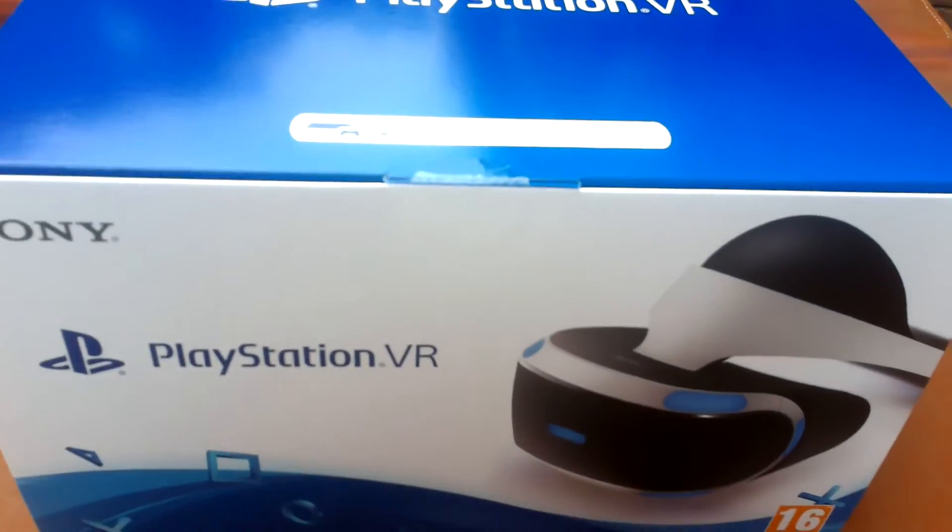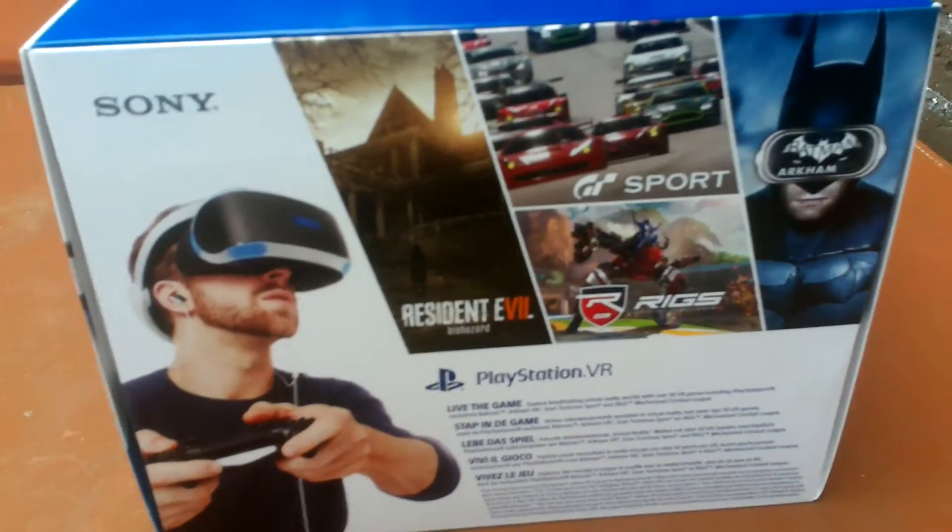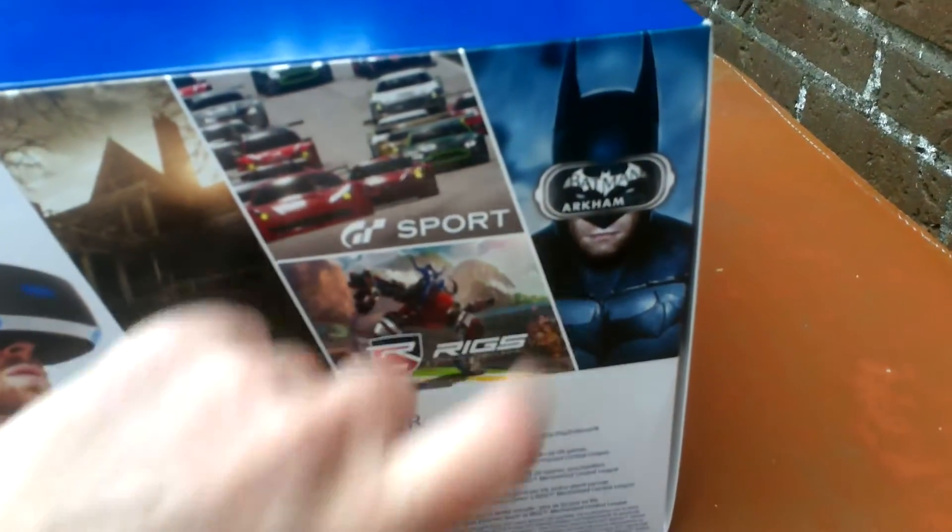Hello and welcome to the unboxing video of something I'm very excited about - it is the PlayStation VR virtual reality. There's some little information about what you can do, what it is, and what it contains. This is what I have.